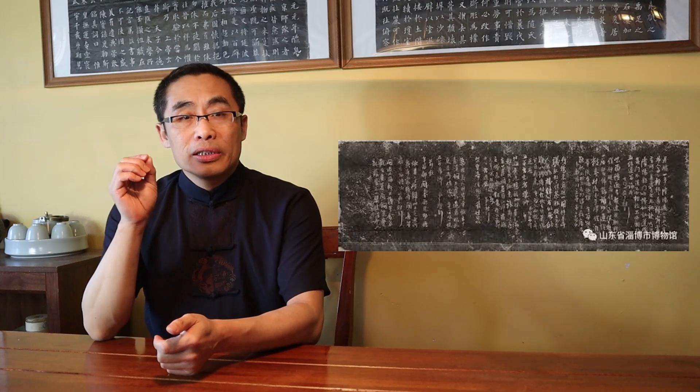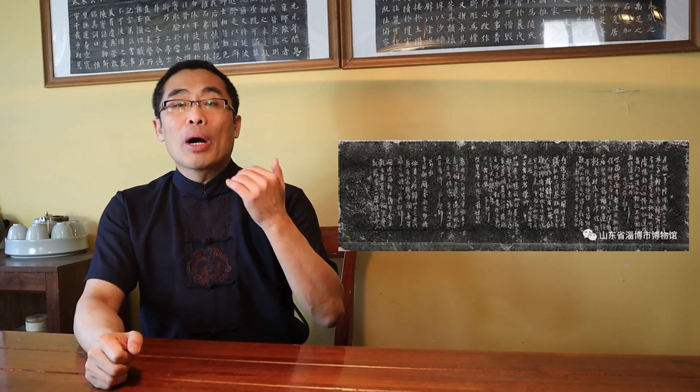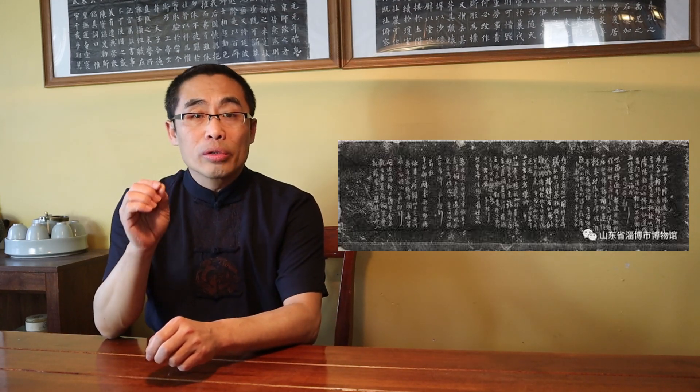Before Wang Duo, the Later Wang, passed away, he told his family members to find good artists and carve his works on stone tablets. In case his family members were struck by poverty later on, they could copy the characters carved on the stone tablets and sell them. After Wang Duo passed away, his family members followed his advice and created more than 90 stone tablets based on his works. Fortunately, owing to the efforts of many art collectors, his works — including the original manuscripts as well as the stone tablets — still exist today.